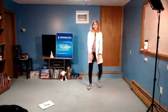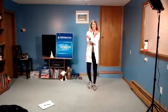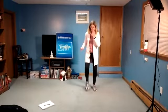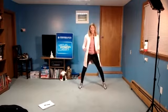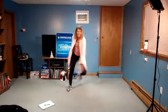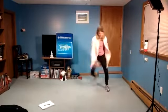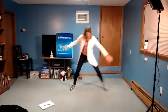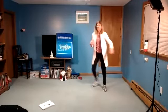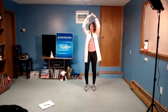Two more. To the other side. Two more. And march. Out wide. Step behind, hop. Nice. In four, three, two, and march. Knee up right and left, out wide.